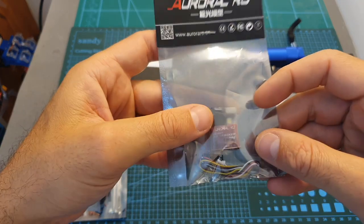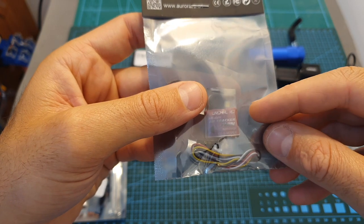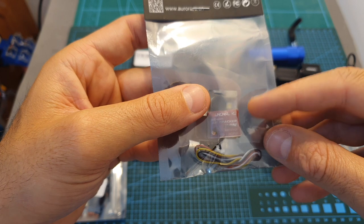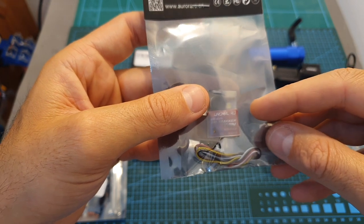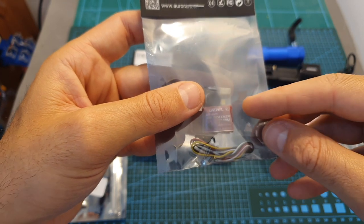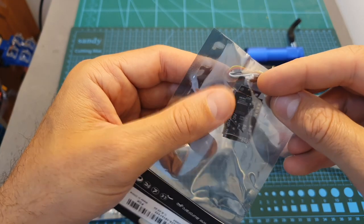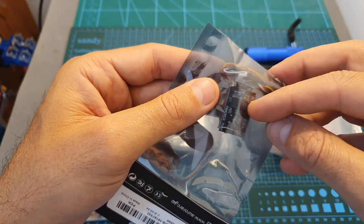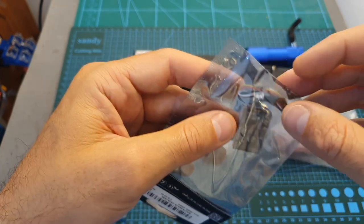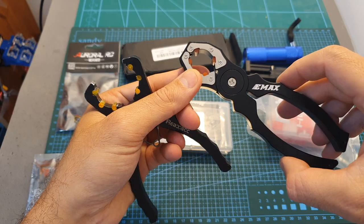Next I've got the Aurora RC tracker, which is a buzzer with a built-in battery. This is useful in case you lose your quadcopter and the main battery gets disconnected. What differentiates this one is that it's budget-friendly at $10, and it features an external button — so if the buzzer is inside your build and you can't reach its button to disarm it, you can simply connect this external one and use it.